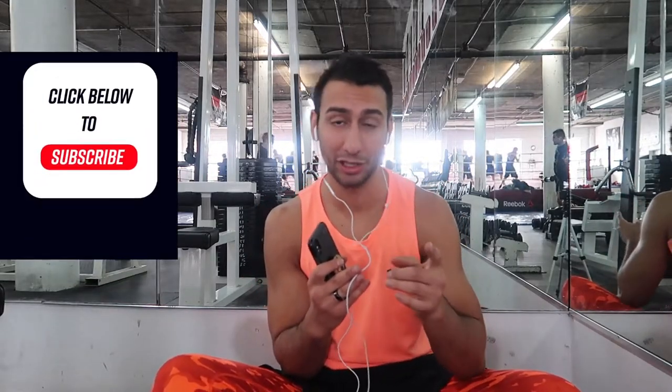Before we start the video guys, if you haven't yet, please subscribe, hit that notification bell, hit that like button also, because the more likes I get on this video, the more views I get, the more the YouTube algorithm switches everything.